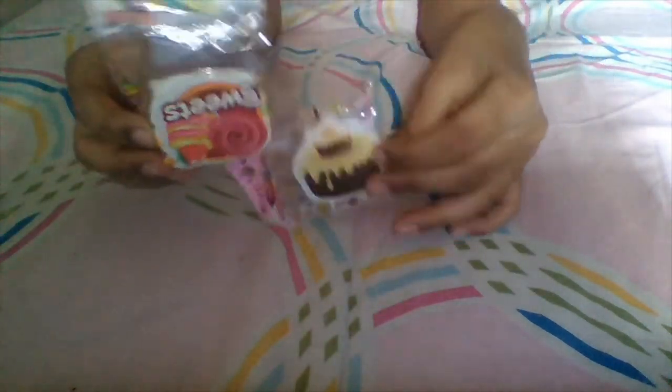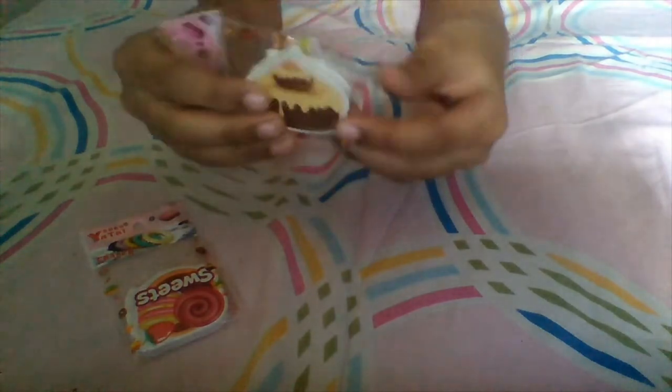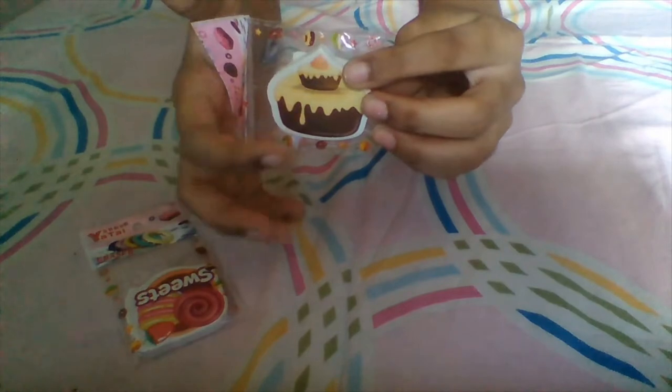Hey guys, welcome back to my channel! Today I have two fun erasers right here. This one says something like 'sweet' and this one says something like 'nothing,' but it looks like a yummy cupcake. We're actually not going to be unboxing yet.